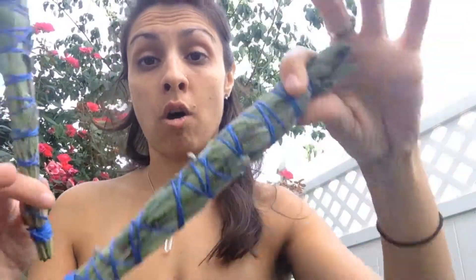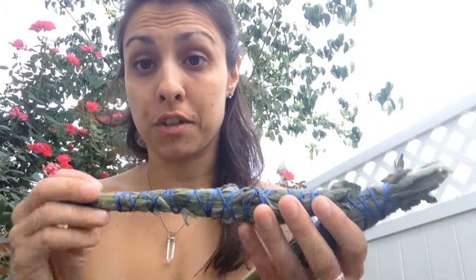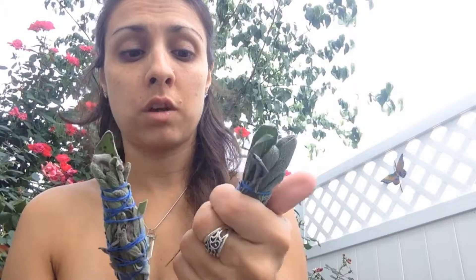This isn't completely dry yet. After I'm done tying my last one, I'm going to take all three of them and put them on a cookie sheet or wax paper somewhere they can dry properly. I'm going to put them in a dark space — like a pantry closet — and leave them in there for two weeks. Every few days you're going to turn them so they dry evenly, and you want them completely dry before you use them to smudge.